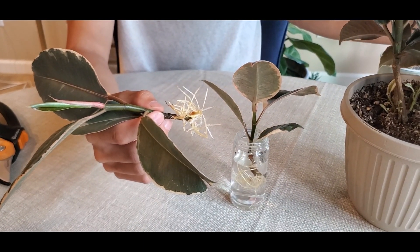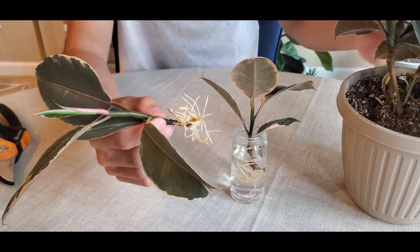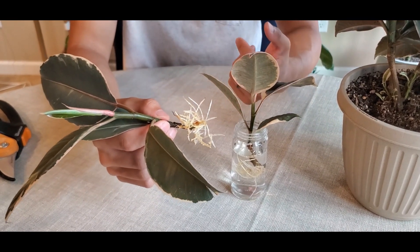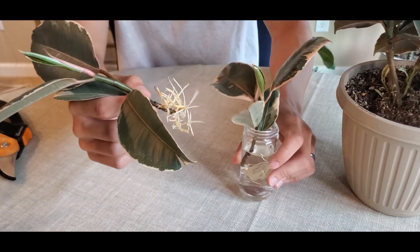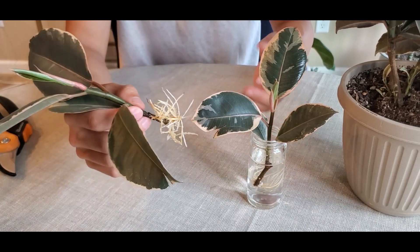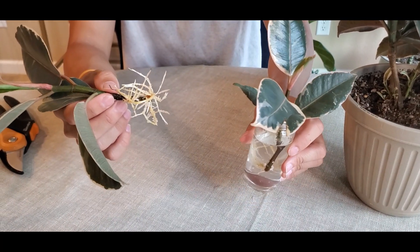I put it next to my window where it gets afternoon sunlight. It's summertime — July right now — so it does get pretty strong direct sunlight, but it is filtered through by the screen door. I think that really helps speed up this process: getting a lot of sunlight and it being very warm.